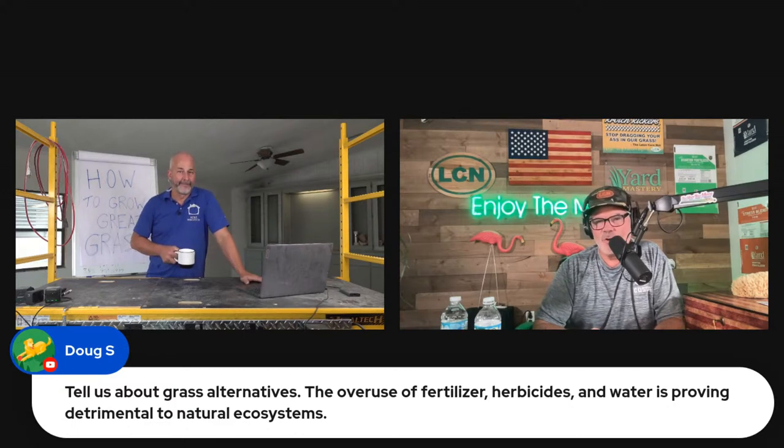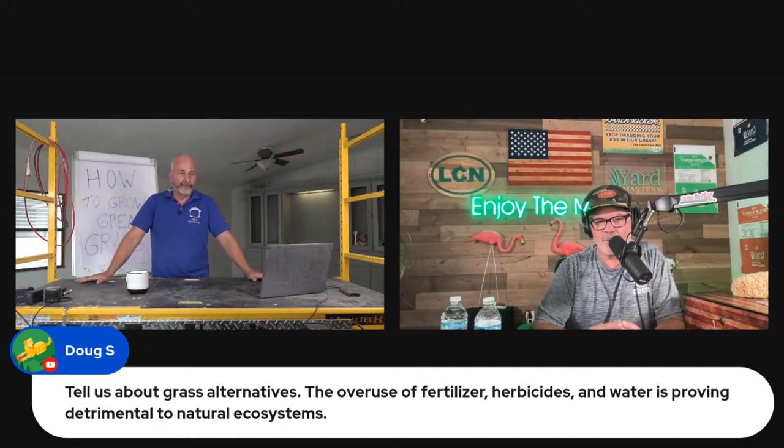I think the key there is the word 'overuse.' This is why I'm all about education. There's a label on everything you buy — every product. It's your job as the applicator — this is your land, your home, where your dog runs and your kids play and you walk barefoot. It's your duty as a homeowner and landowner to not overuse those things. All plants need nitrogen, potassium, phosphorus, macronutrients, and a bunch of micros. They need those things, but overuse can be bad — just like taking too many vitamins.